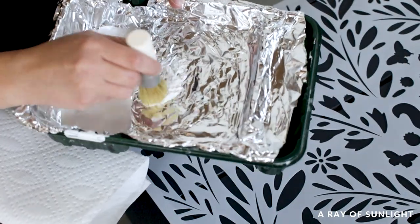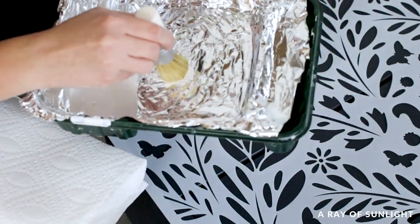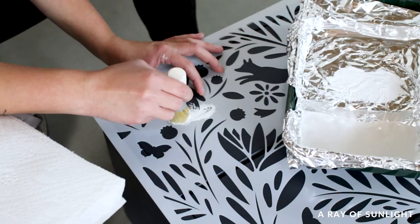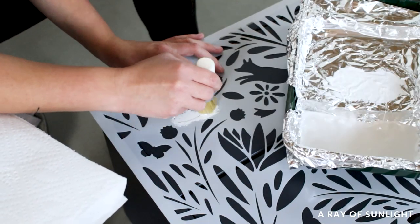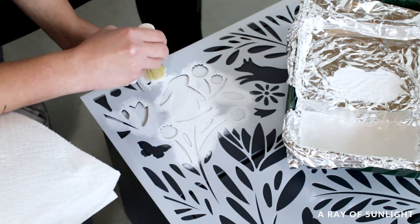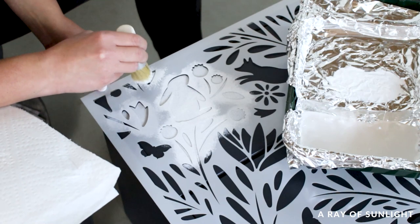I dabbed some of the paint onto a paper towel and lightly stippled the paint onto the stencil. It worked decently well, but man, it took a long time.